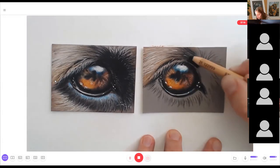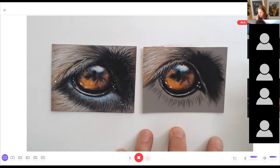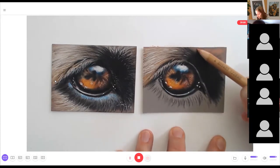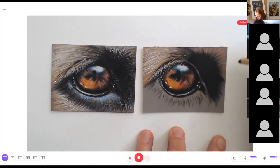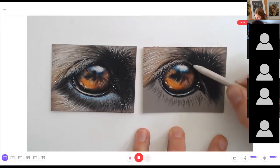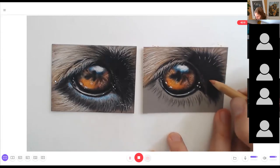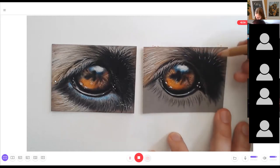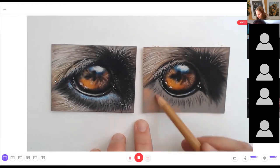Now let's work on the right side. Mapping in lots of black, blending it together with the finger and also with the paper stamp. Adding cinnamon for the first base layer here, then adding black details and drawing in the fur. Going over it with white or light gray, adding some lighter hairs, and blending with the paper stamp. Adding flesh color and terracotta details, then going in with different colors. Below the eye we do the same process.